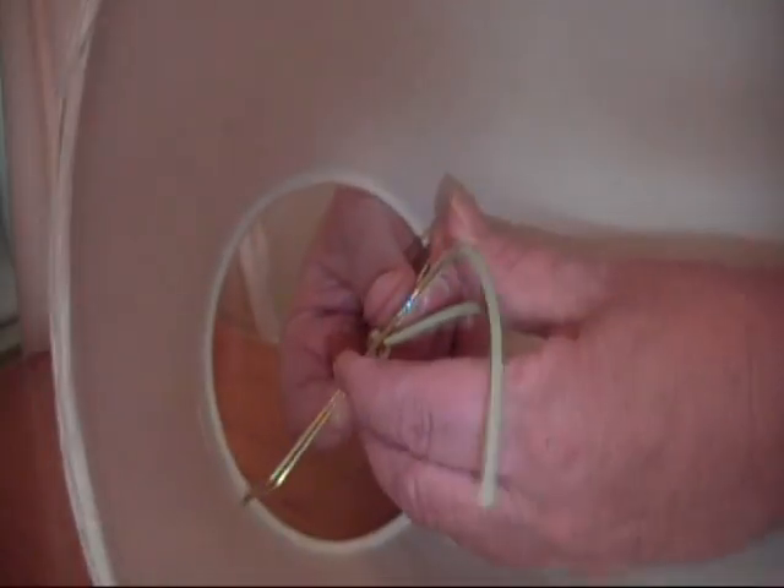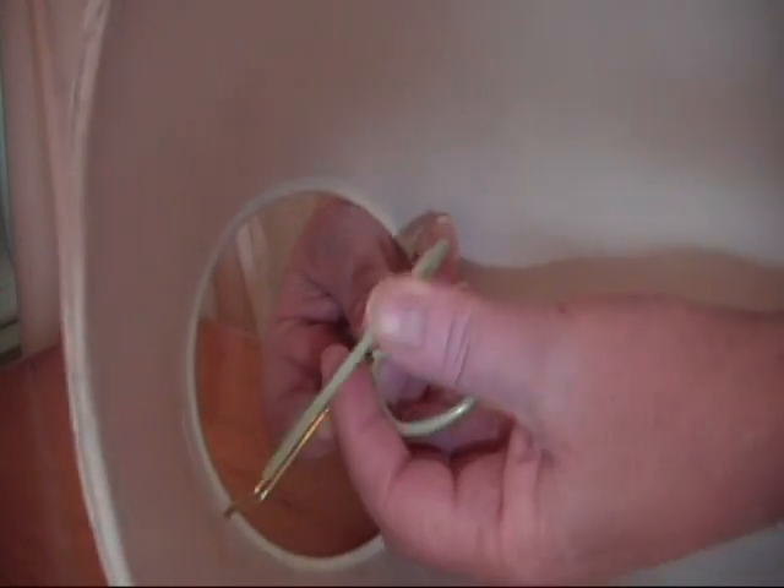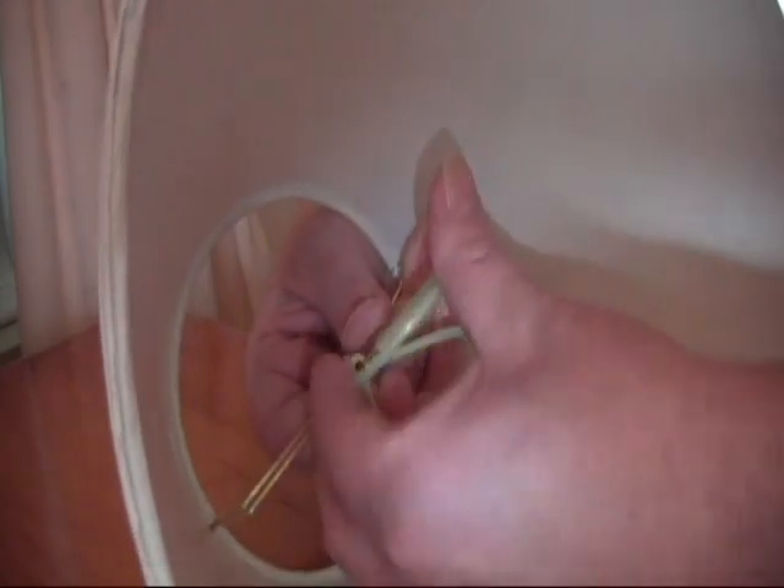all you have to do is apply gentle pressure all around the circumference of the clip and the tube will attach just like that.